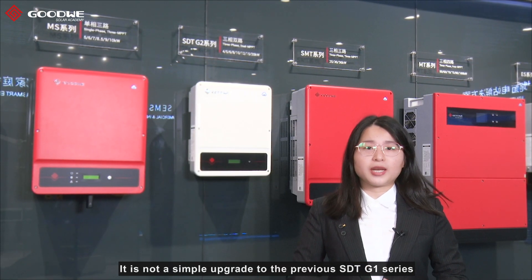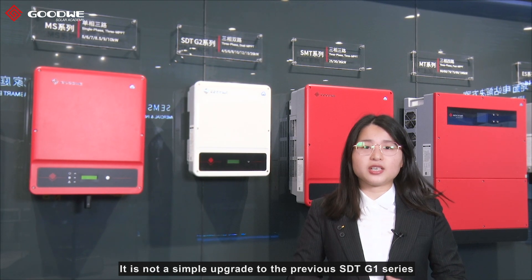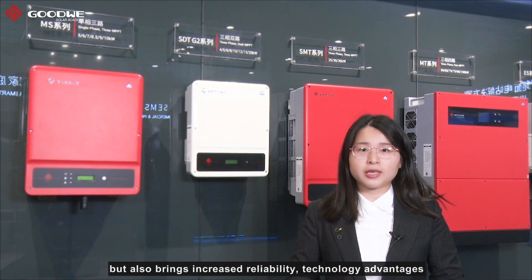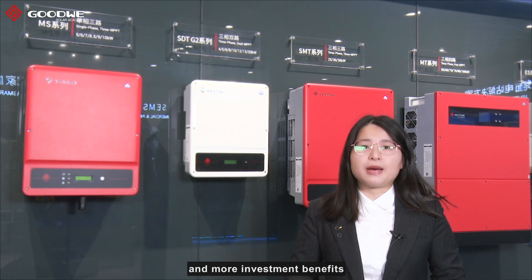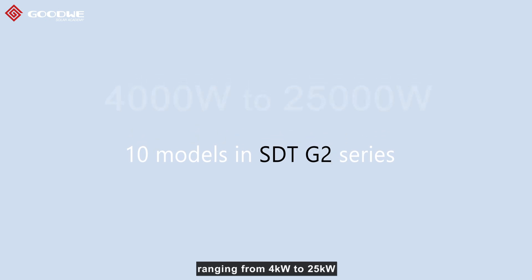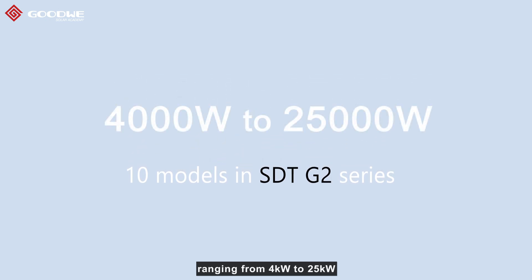It is not a simple upgrade to the previous STD-G1 series, but also brings increased reliability, technical advantages, and more investment benefits. There are 10 modules in the STD-G2 series, ranging from 4kW to 25kW.